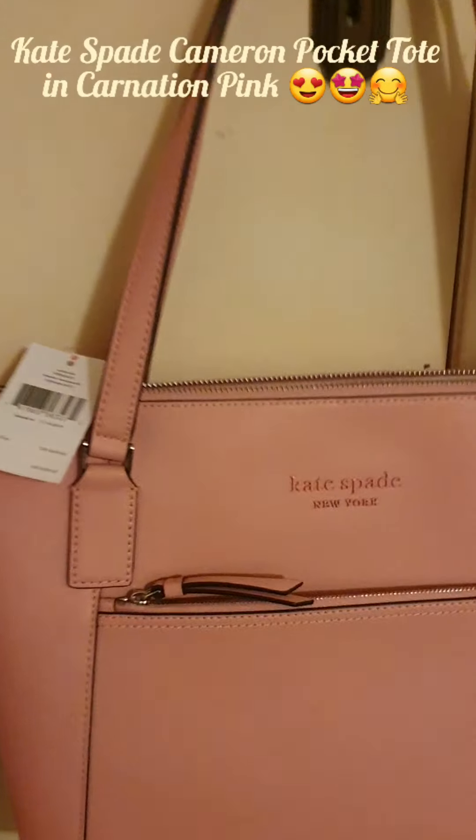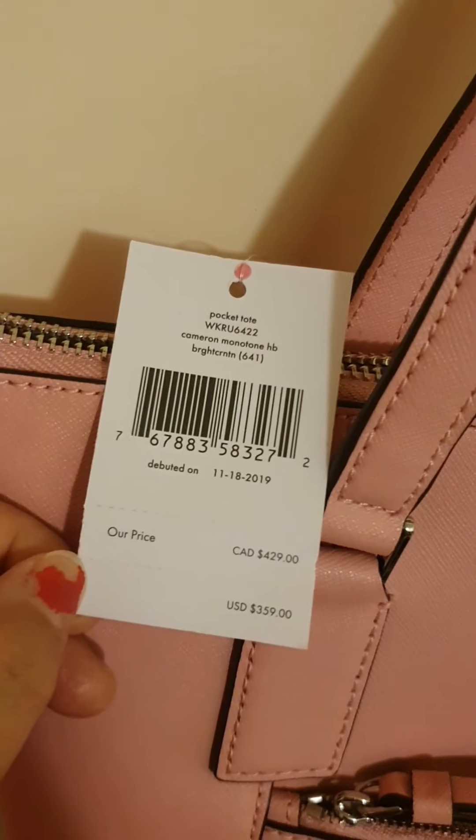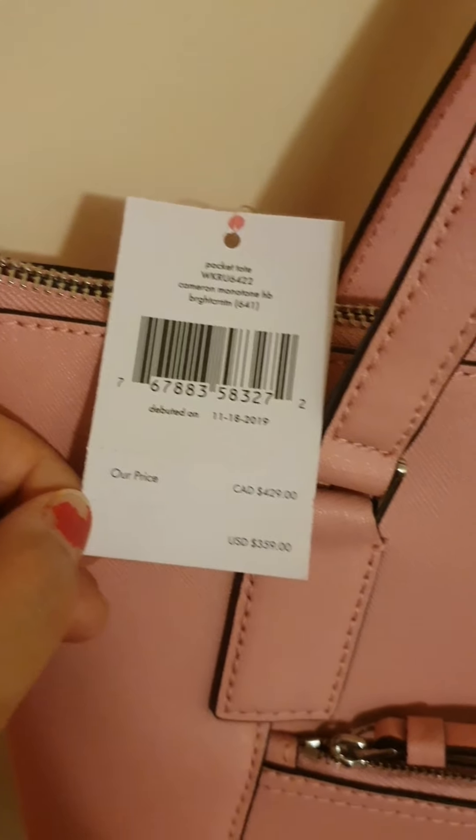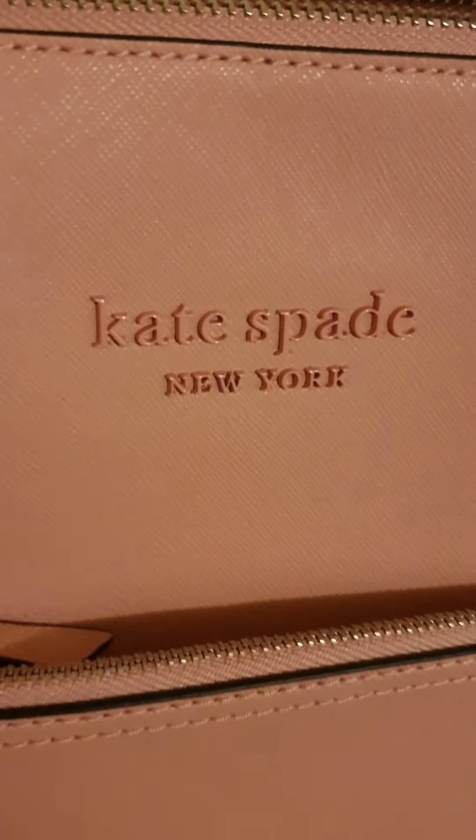Everyone, I hope your day is going great. I just got a bag here — the name of the bag is Cameron Pocket Tote and the color is Carnation, from Kate Spade.